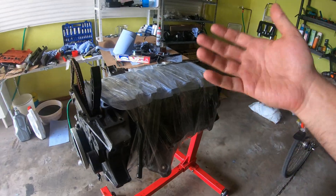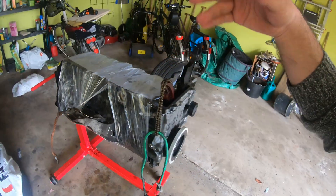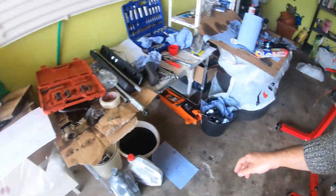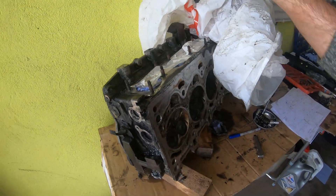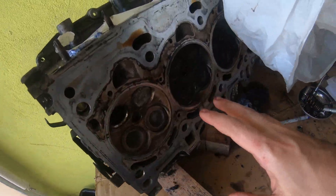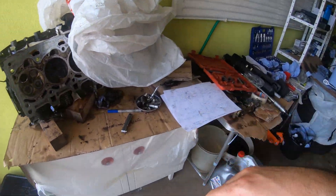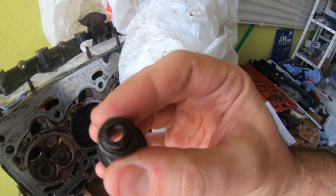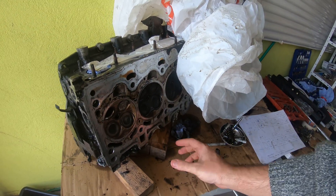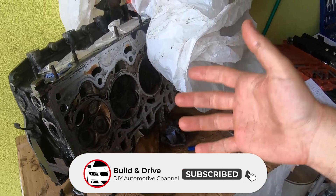I've wrapped it up to keep everything nice and clean because I spent so much time cleaning. We're going to push this off to the side and tackle our cylinder head, which we are still waiting on this valve. But that doesn't mean I can't get in here, take it apart, clean it up, and replace these valve stem seals — they're hard as a rock. So if you're interested in learning more about how to rebuild an M52 head with the Valvetronic, subscribe and we'll see you guys in the next video.